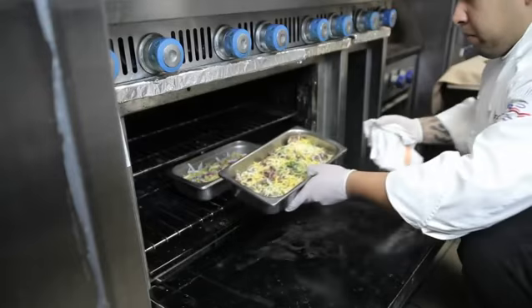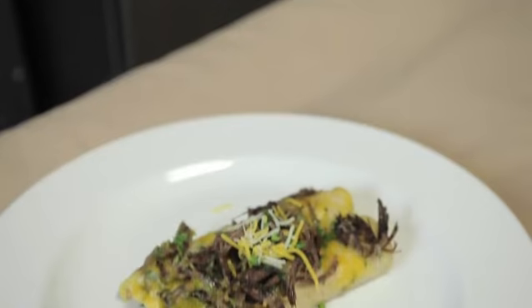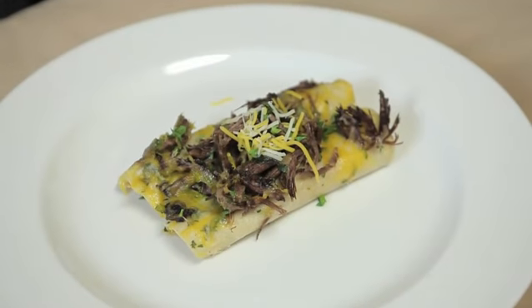Next, put it into a 450 degree oven for about 15 to 20 minutes, depending on your oven, and what you'll have is a great and hearty, delicious meal.